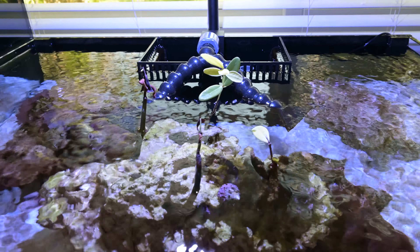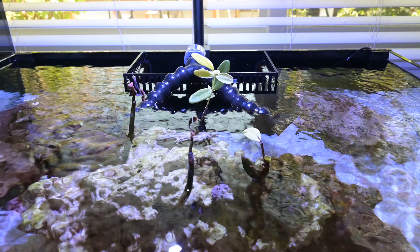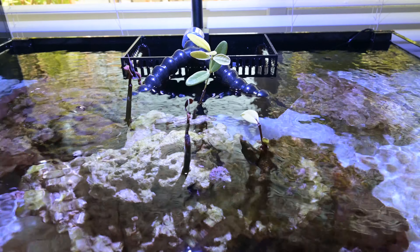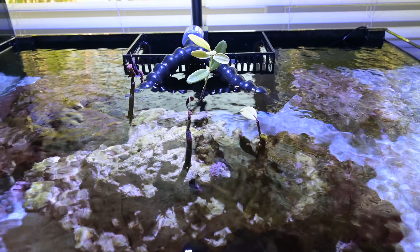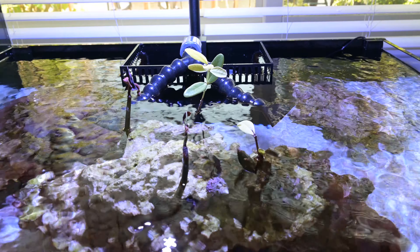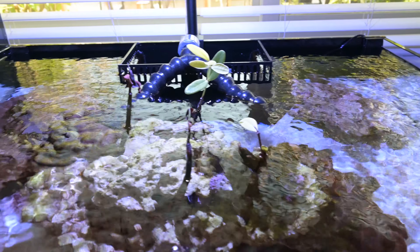Here's the update with the mangroves. The two mangroves that have the leaves are doing just fine — those are the ones I've had for a couple of years. I believe they are the black mangroves or the red mangroves, the ones that are kind of for brackish water, but they've been acclimated to this water for a long time.